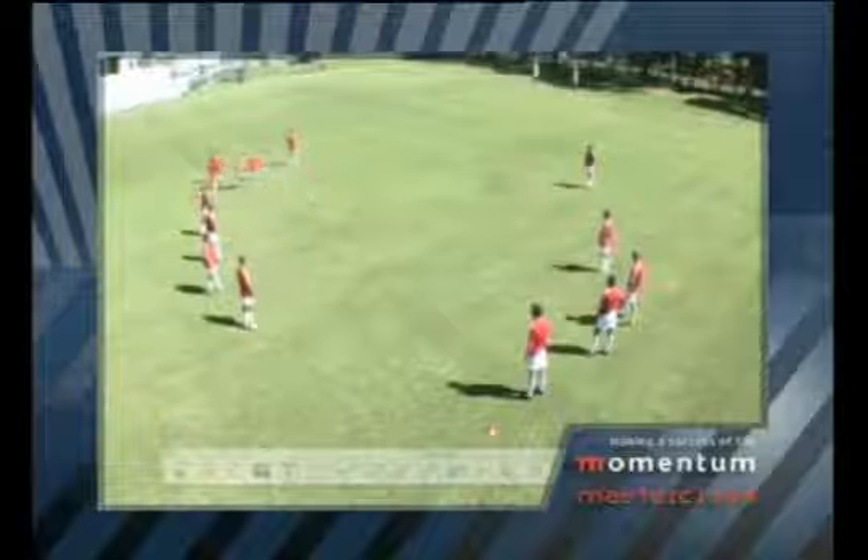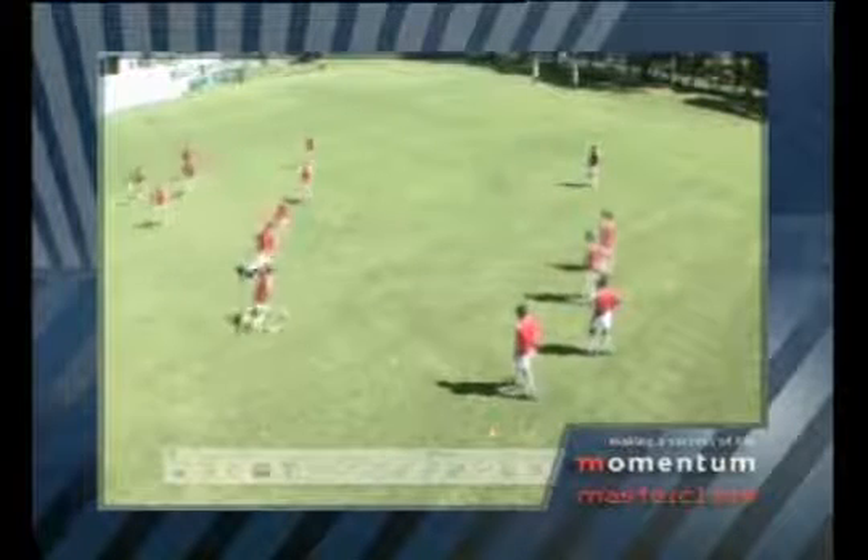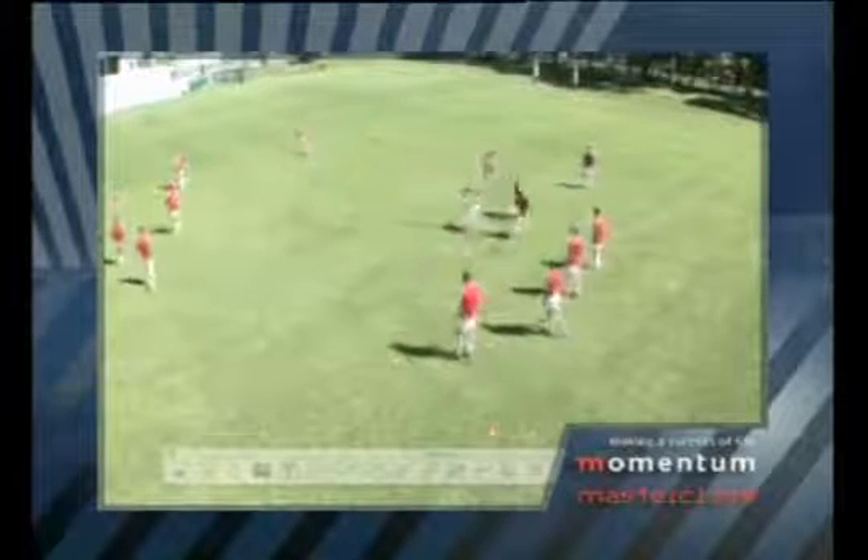Here you see three groups of guys with two standard scrum halves. Let's just have a look at the drill and I'll show you how it works. They go to the end, give the ball back to the scrum half and then he passes it down that back line. Pretty straightforward, but a really good exercise from very many points of view, and I'll show you them now.